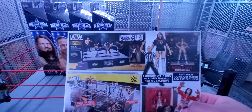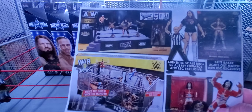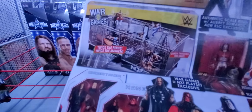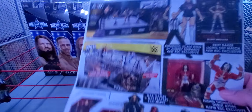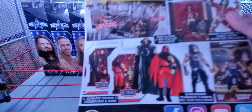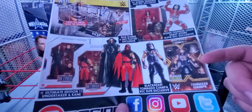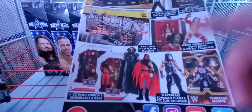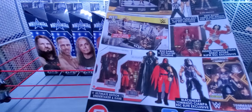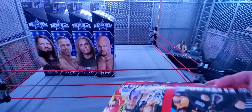There's also the AEW authentic scale ring, which I'm planning to get — I already have the one that came with Kenny Omega. Also in the pamphlet is the War Games set with Brit Baker and Jushin Thunder Liger, and the Ultimate Edition Kane and Undertaker. Target has been getting the Kanes and I really want the Undertaker. I need to do reviews of those Target finds, Kane included.